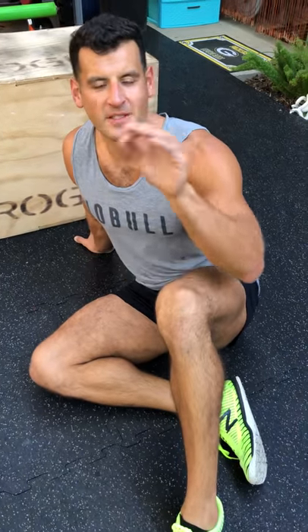Yo, BJ Gador with The Daily BJ. Here's an awesome bodyweight circuit. The workout description is in the description of the video. Here are the moves.